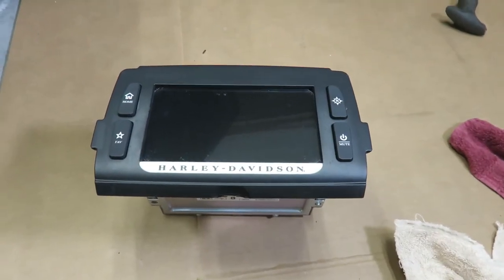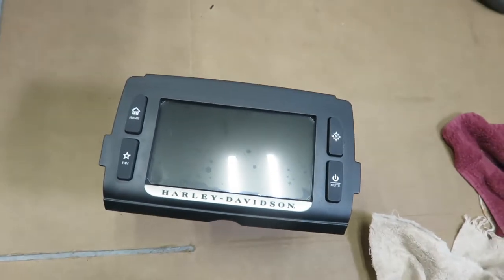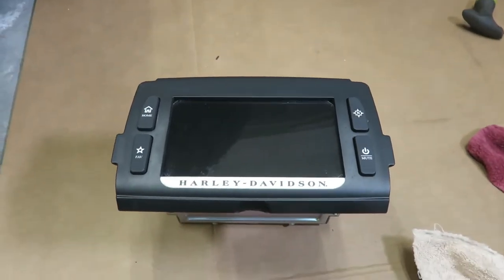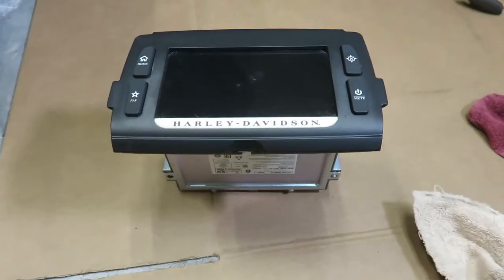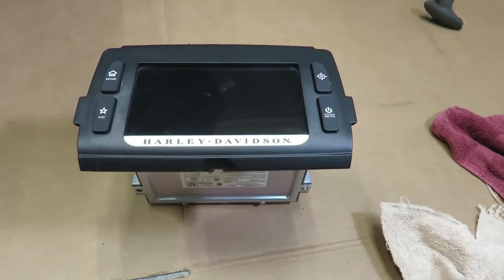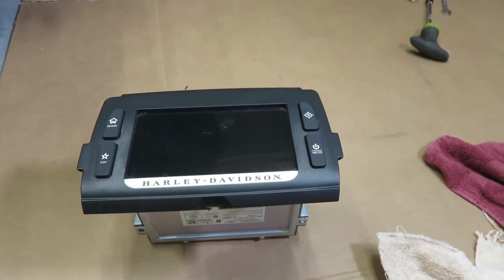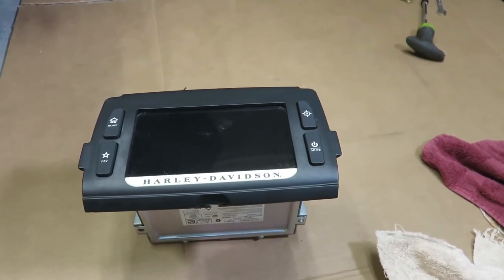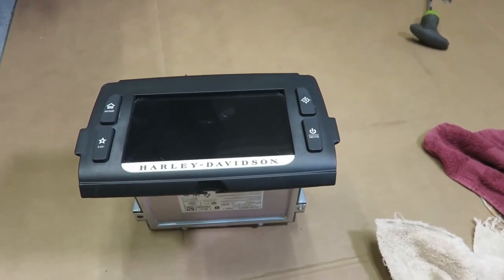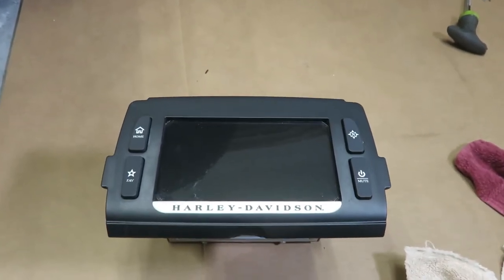I spent about an hour replacing the screen protector on the radio, and I tell you it is just so tedious and difficult. There was a scratch on the one I took off, but this one I've got bubbles under it and I've had it up and down. The instructions say the protector is going to be smaller than the original — it's not. It's larger and it squeezes under the black plastic cover. It's just awful, and I can see out here in the light there are a lot of bubbles. I may pull that off again.